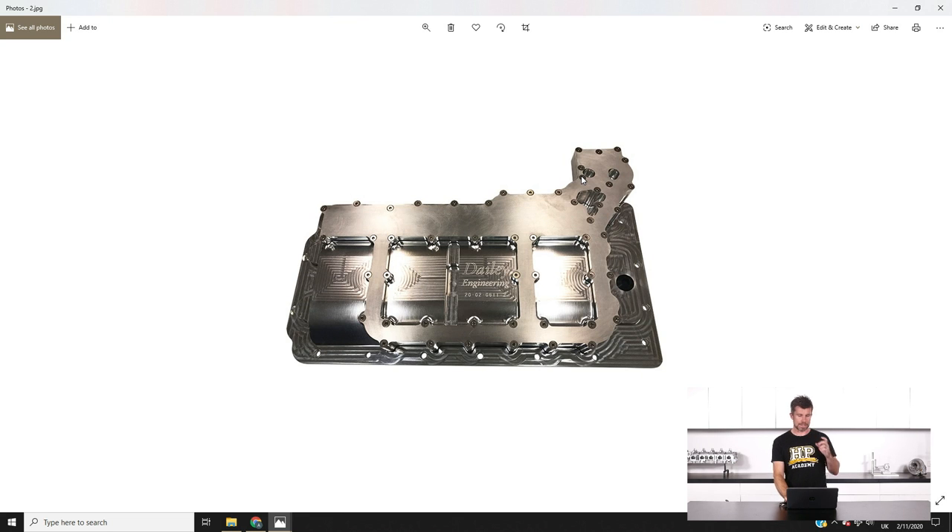Moving on - the point of this discussion is that we are going to be looking at upgrading that dry sump system. I've got this picture here - it's actually not for the 1UZ but bear with me because for all intents and purposes it looks exactly the same. This is a billet CNC machined sump from Daily Engineering, and we've actually posted about some of Daily Engineering's stuff before - a really, really high quality product. They do a lot of bolt-on stuff for all manner of LS engines.